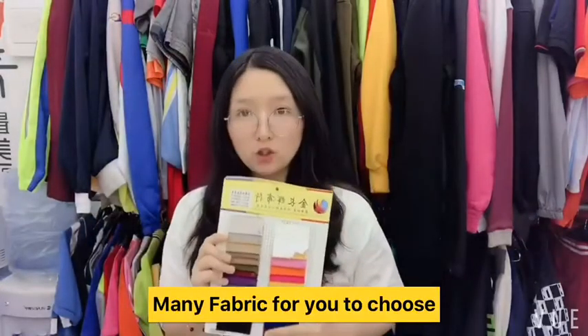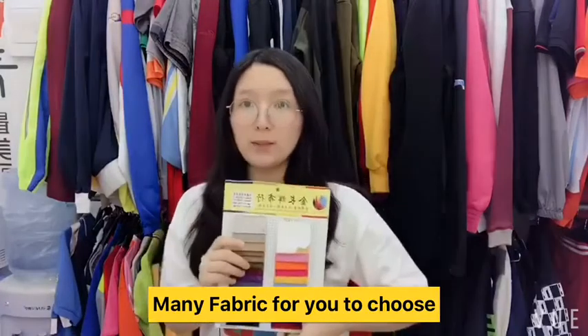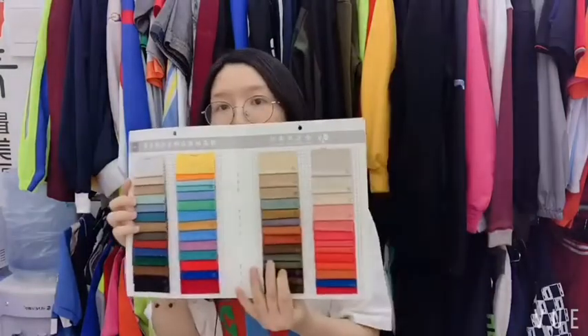Just send us the design and we can make it based on it. First, I'd like to introduce the cap back. You can use 100% cotton to make the cap. You can see there are different colors for your options.